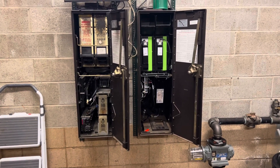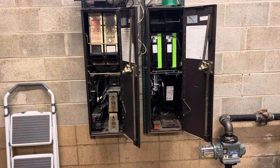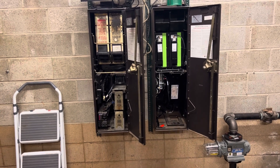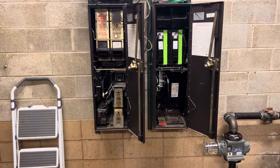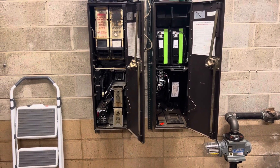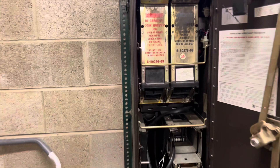Hey everybody, welcome back to another video. I wanted to do a side-by-side comparison between the old row — I believe it's the 1400 — and this is the rebuild kit. I haven't seen a video on YouTube that compares the two, so I'll show you both, give you a walk around, and tell you what I don't like about the rebuild kit. Starting off with the old one.